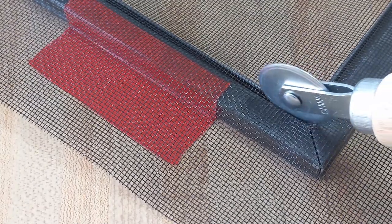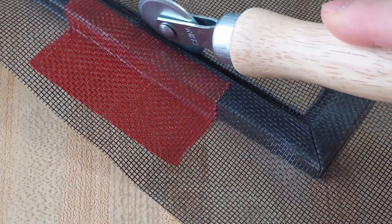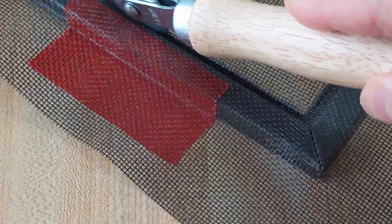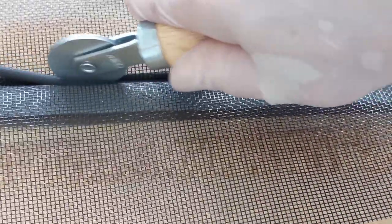Beginning from the corner, use the spline roller tool to roll the fabric into the screen frame groove. Press the spline securely into the groove. Be sure to hold the fabric straight while rolling.